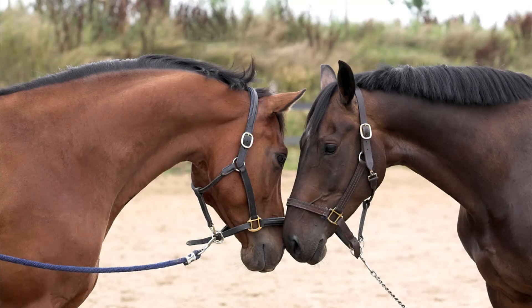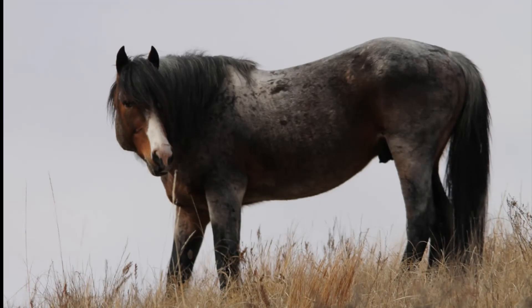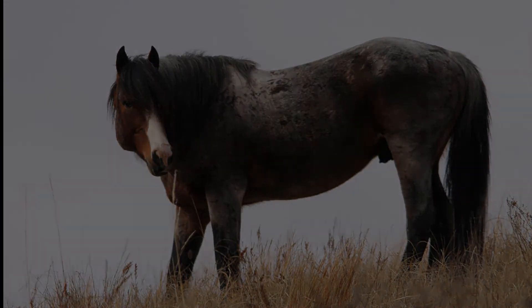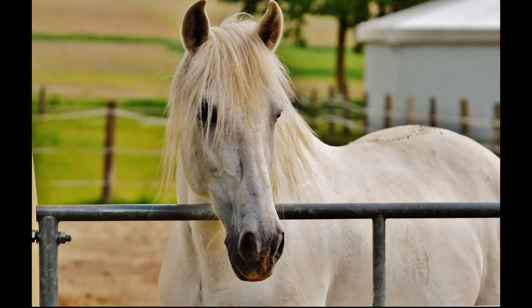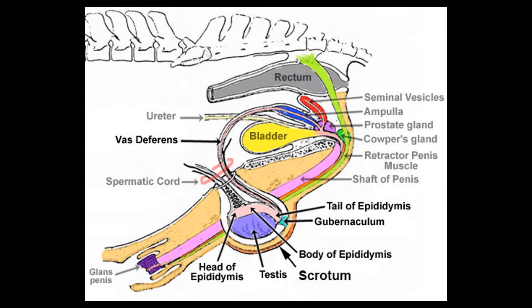The role of the stallion is to produce semen to impregnate mares — that's his job. In order for us to understand how this happens, we're going to take a look at a general overview of his anatomy and how this whole process works within his body. Here we can see a colored illustration of the reproductive system of a stallion, which is an uncastrated male horse.